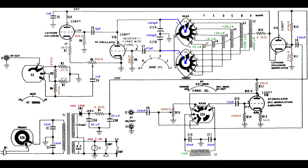The picture shows the original signal generator complete schematics with additional annotations in various colors. The value of the variable capacitor has been measured by disconnecting it from the circuit, while the values of all the inductances have been calculated.